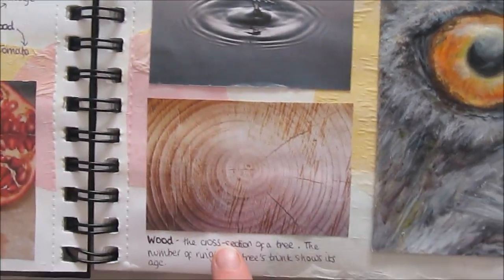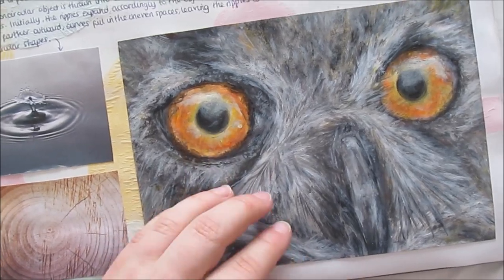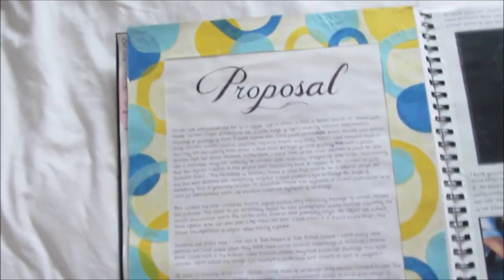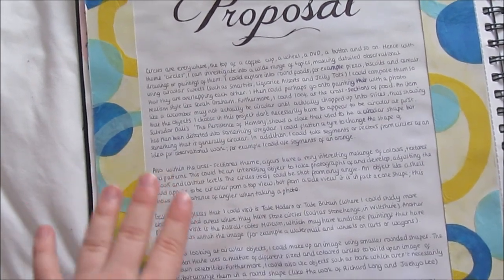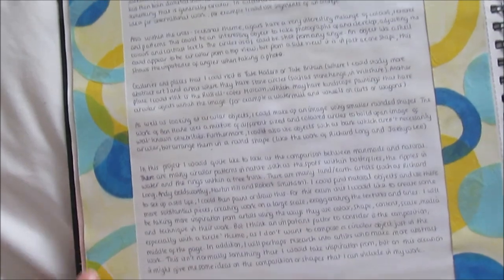I also looked at circles in nature, sort of in plants, ripples in water, and wood. And then I did another little quick painting of an owl because of the circles in his eyes, which are really vibrant and colourful. On the next page, I then wrote a proposal for the project, which kind of just outlines what you want to do and how you could take it — lots of ideas, developing on the initial brainstorm but in a more written-out version.